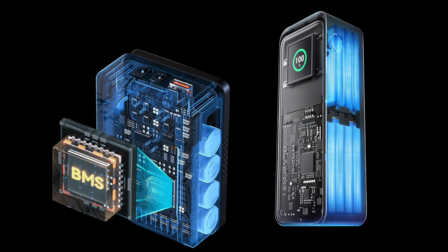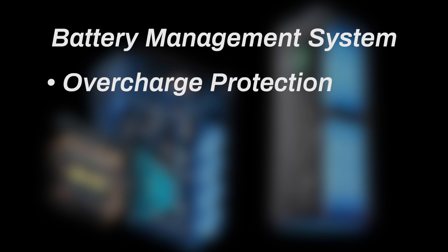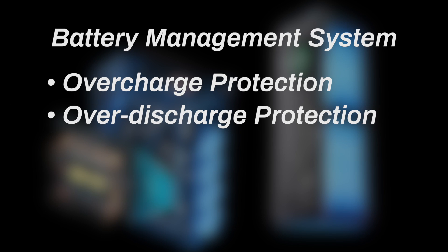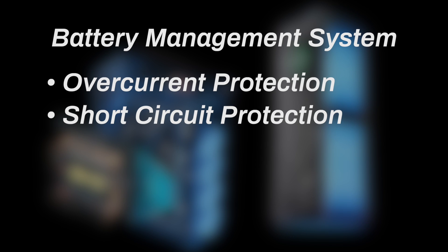One of the most important features of V-mount batteries and power banks is the built-in battery management system, or BMS. The BMS is crucial because it monitors and manages the performance of the battery, ensuring safe operation. BMS provides overcharge protection - this prevents the battery from being overcharged, which can damage the cells and reduce battery life. Overdischarge protection ensures the battery does not discharge beyond safe limits, protecting the cells from damage. Temperature monitoring maintains safe operating temperatures to prevent overheating, which can lead to safety hazards. And balancing ensures all cells within the battery are charged and discharged evenly, maximizing the battery's efficiency and lifespan. A good BMS also has overcurrent and short-circuit protection.